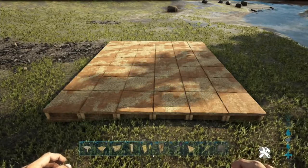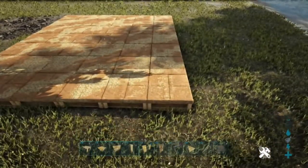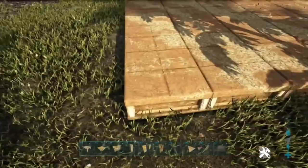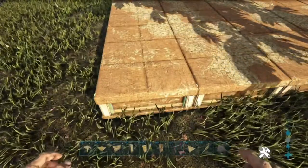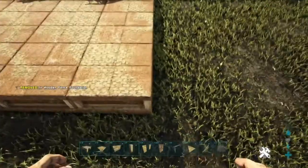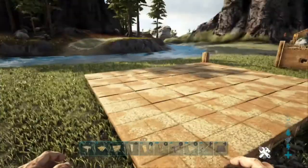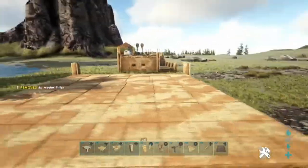Okay guys, so we are here with the foundation set up. It is a six-by-seven adobe structure. We're going to start by placing some of the pillars — the pillars are going to go on all four corners and then in between along the way. We're going to come to this corner and place it on this side right here, so as you guys can see that's exactly where we're going to place it. We can place a pillar right there, then come all the way over here — it doesn't matter which side this one's going to be placed on.